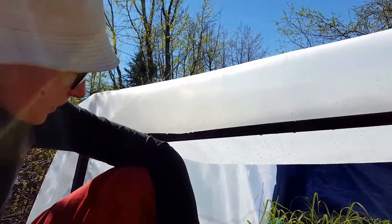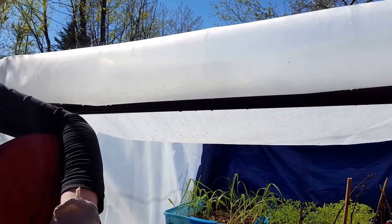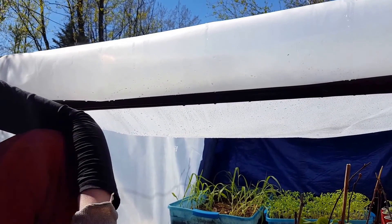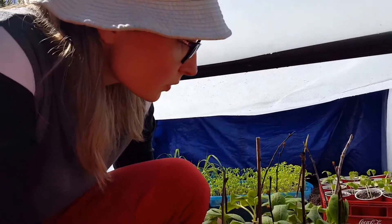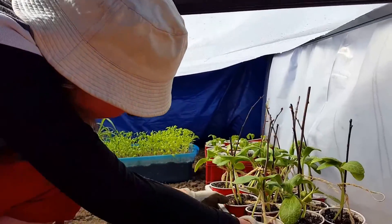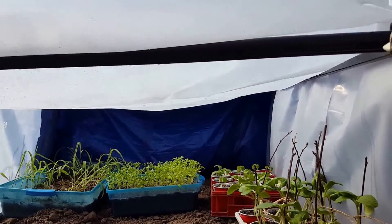My corn got damping off and the ones that are there are surviving. I'm hoping with the essential oils that we put on it the damping off has stayed away. I'll put these guys back in here and may open up the other side so I can have airflow all the way through.